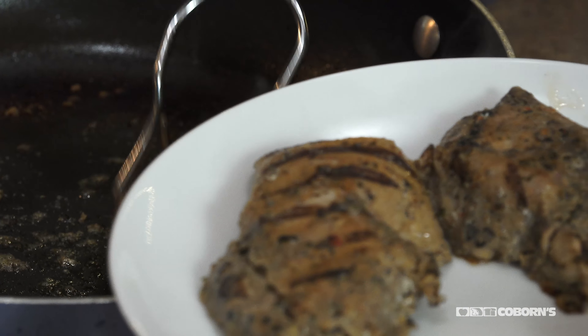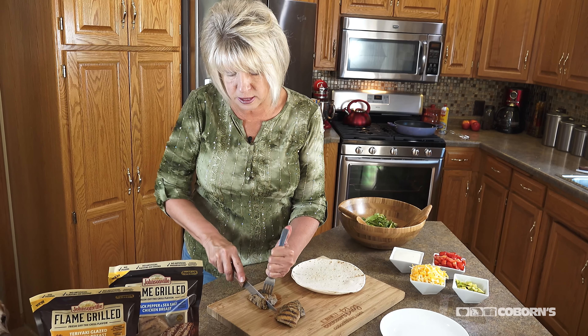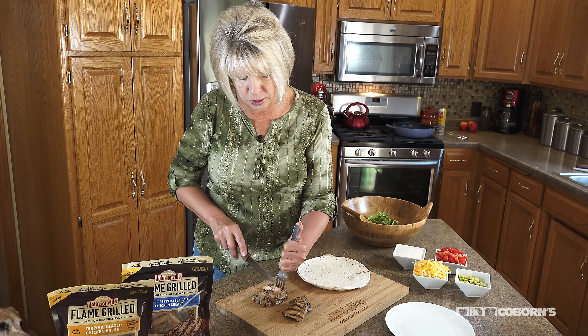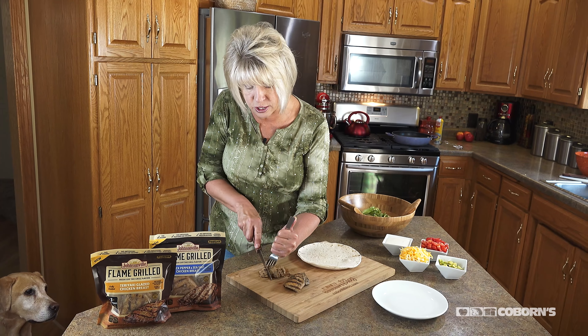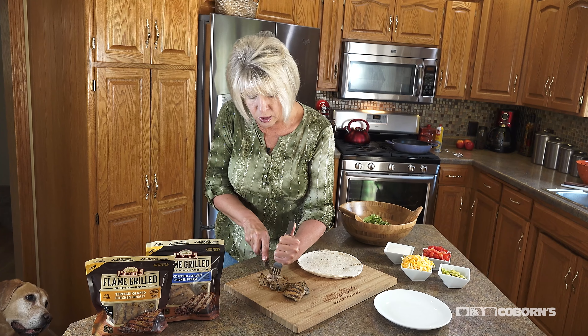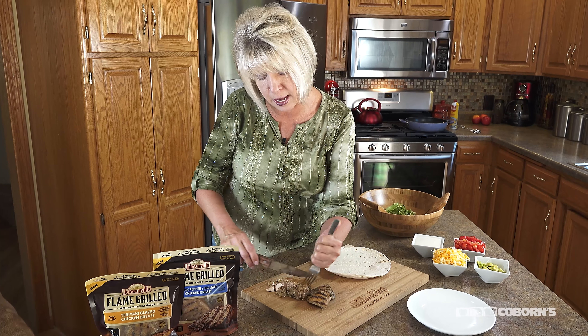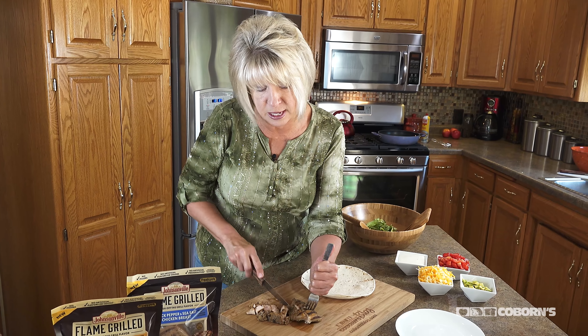I'm just going to cut it up in small pieces to put into the wrap. It's extremely easy and quick to make a meal with these. I've actually tried all three flavors and my favorite is the black pepper with the sea salt.